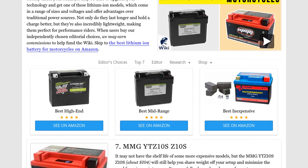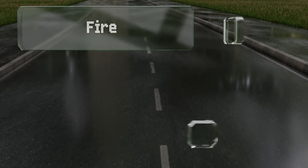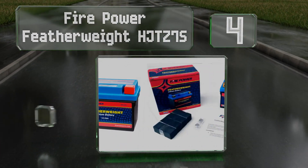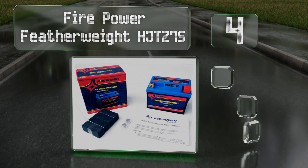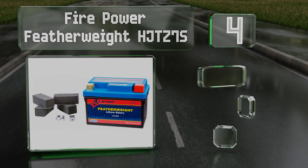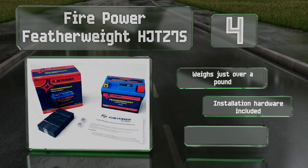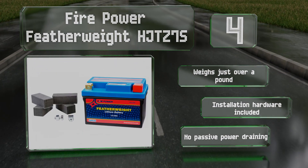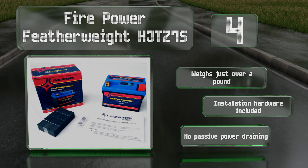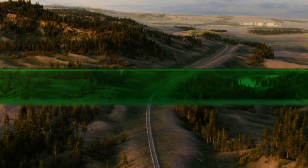At number four, the Firepower Featherweight HJ TZ7S is one of the most affordable options, making it a good choice for casual riders or anyone on a budget. It's equipped with an integrated LED test gauge and a heavy-duty housing, and comes with four foam spacers. It weighs just over a pound, includes all the installation hardware, and suffers from no passive power draining.